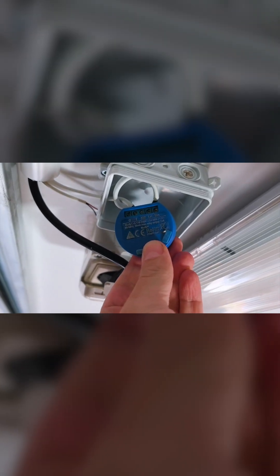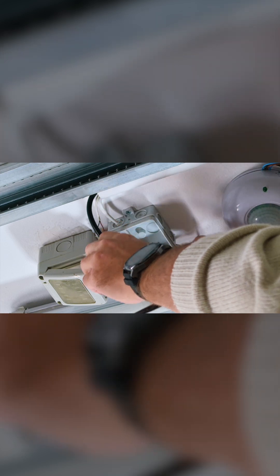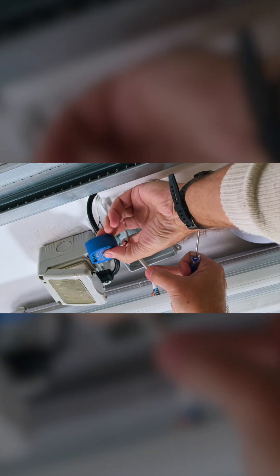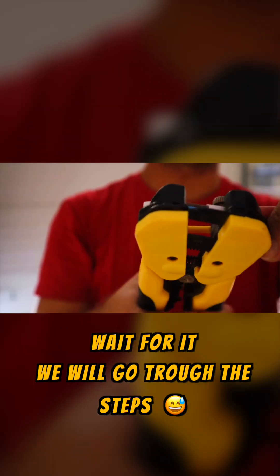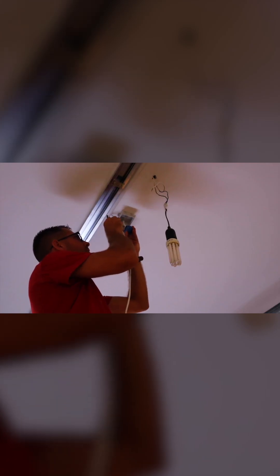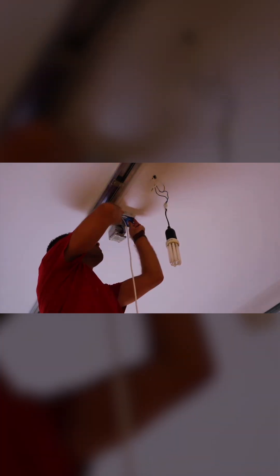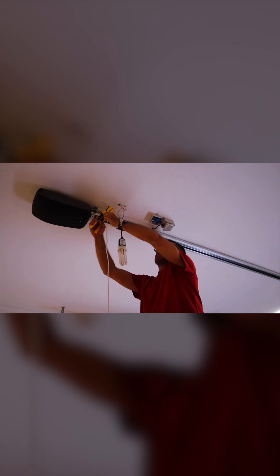A few years ago I did this project with the first generation of Shelly One, so in my particular case I will need to remove the older one. There are multiple ways to wire the Shelly One. I used a small junction box to take power — the live and neutral — from a nearby electrical outlet, and then I connect two other wires I already have in my junction box that go to the garage door motor.